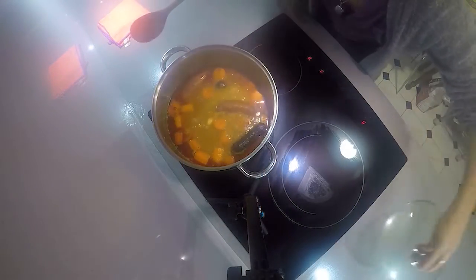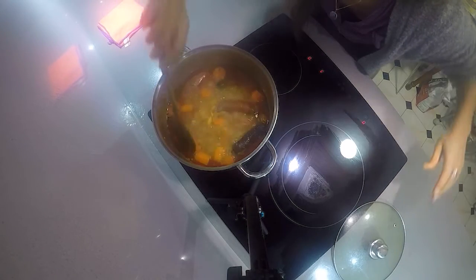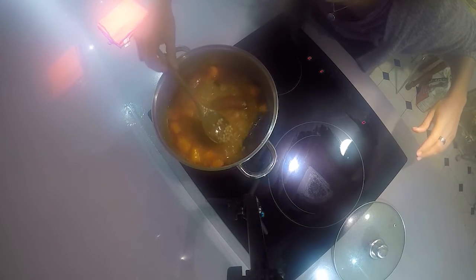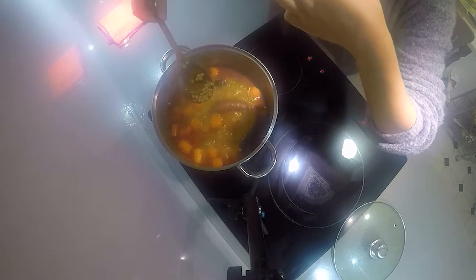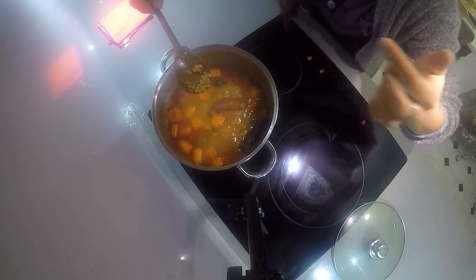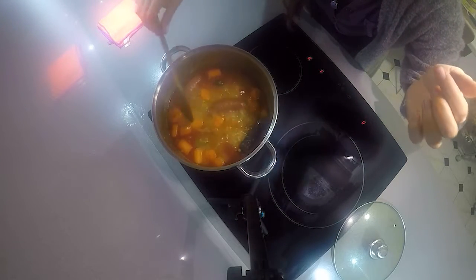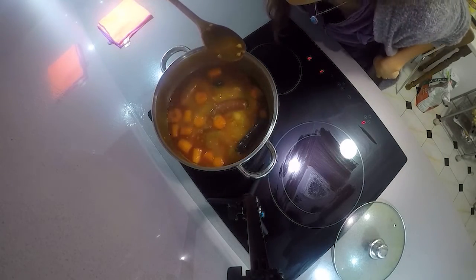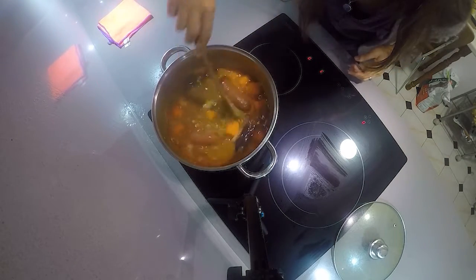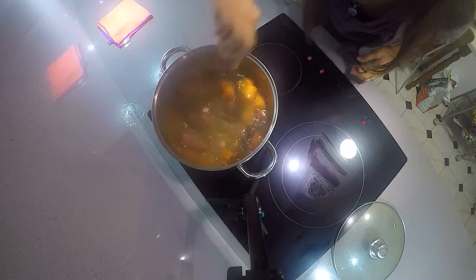Oh my god, this smells so good! First of all, the texture of the lentils is perfect — that's just how I like it: not too firm, not too tender. That's it, I think we are ready to sit at the table.